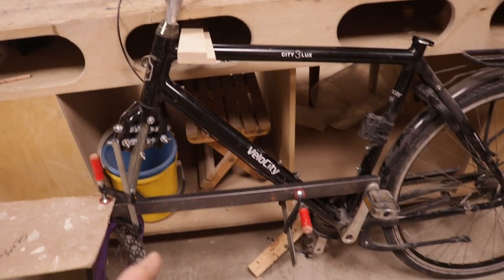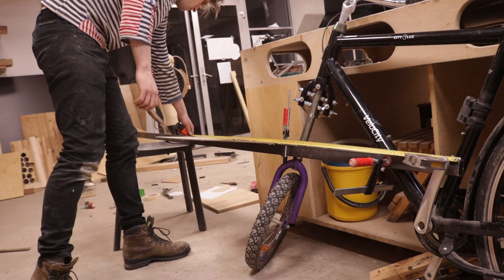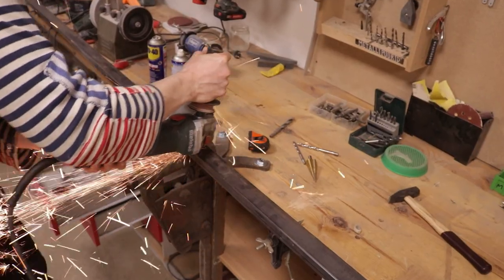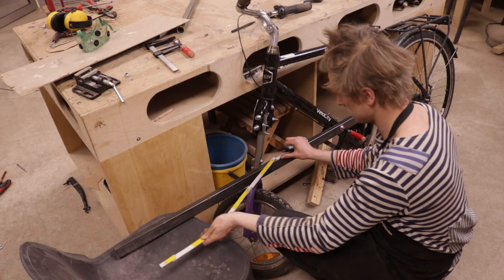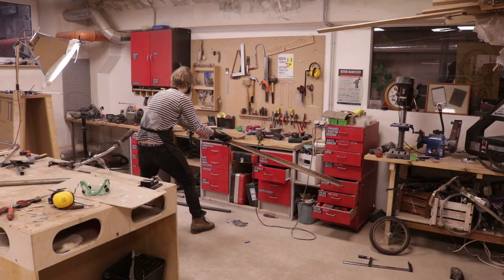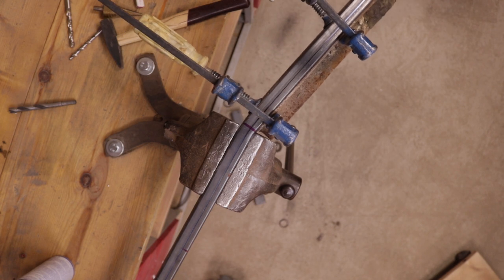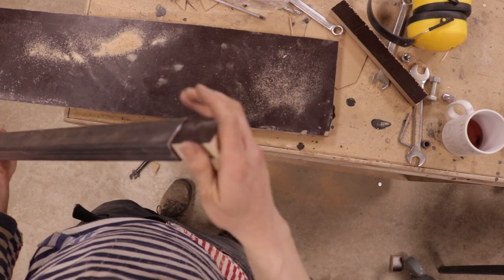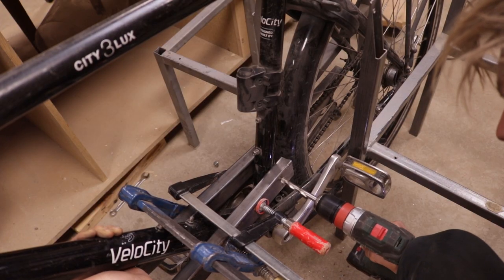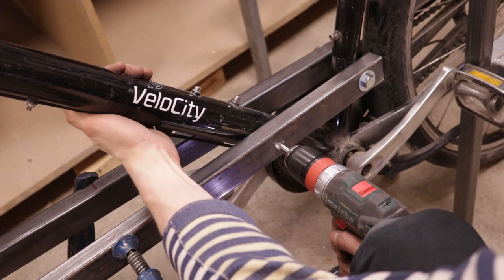Now was the time to add the carrying sticks — metal bars, 40 by 20 millimeters. I measured how far they needed to reach and cut them. Then using a measuring stick I determined the bending points, and bent the metal by placing it in a vise, attaching a longer stick to it, and using brute force. After that I inserted a piece of plywood into the rods, bolted it all together, and attached it to the bike.